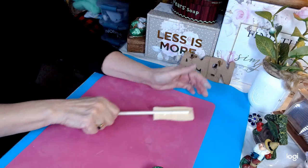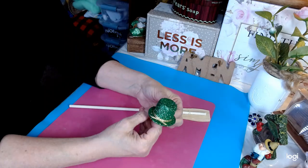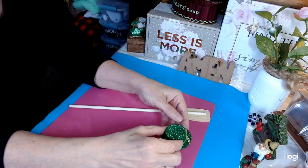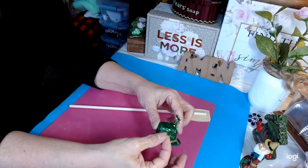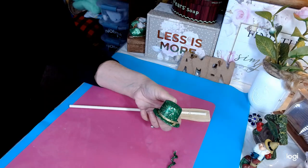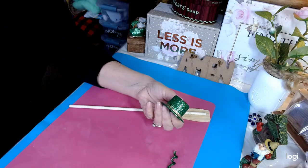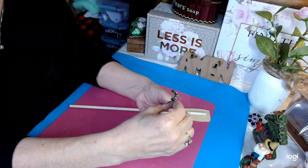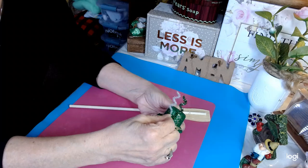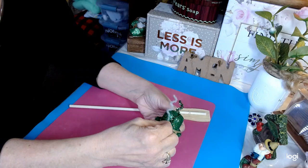Now we're going to let this set and dry. I picked this little hat up at the Dollar Tree. These came from another St. Patrick's display that I have, and I'm going to glue these right to the side of the hat for some little added extra oomph. We'll put the white one on the outside for a little bit of contrast to draw the eye.